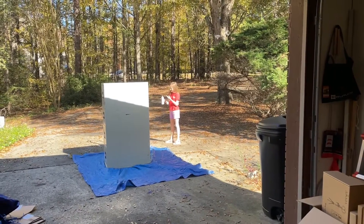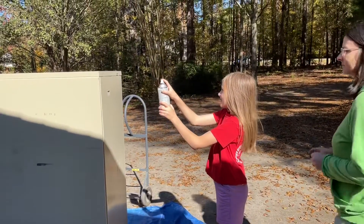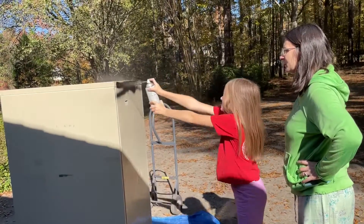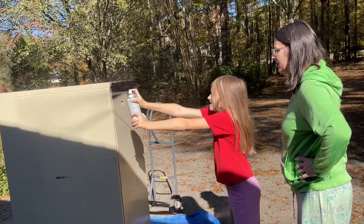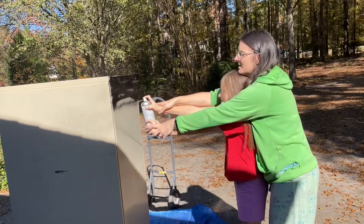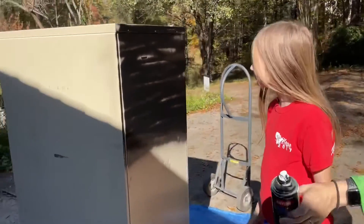This is our first spray-painting experience. A little bit closer — six to eight inches. There you go, all the way past. Slower. Good. Go down, go down — you're too close. Don't stop, I'm helping you. Oh yeah, check her out — pro!